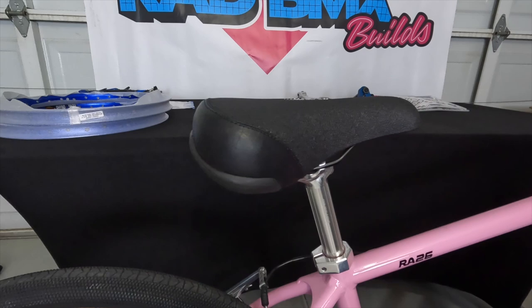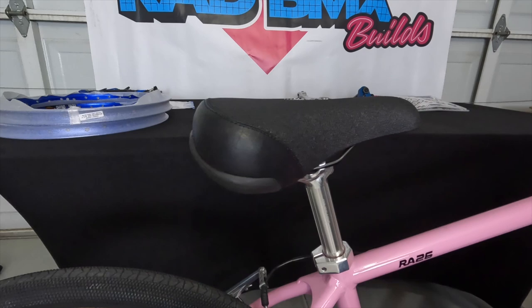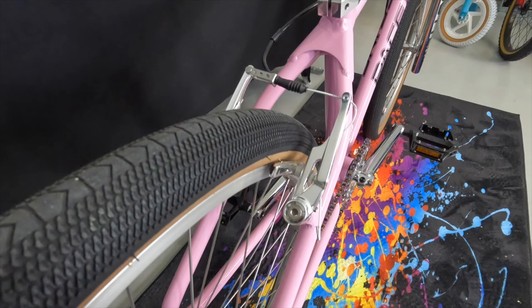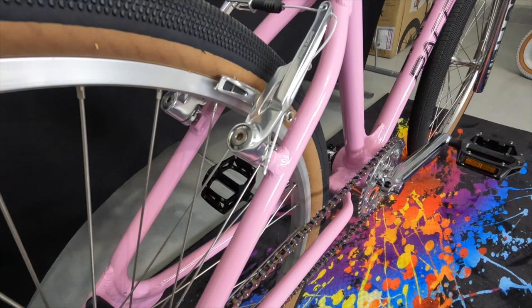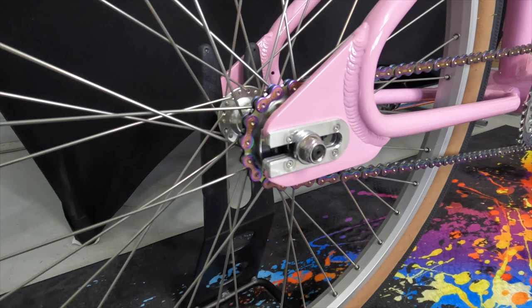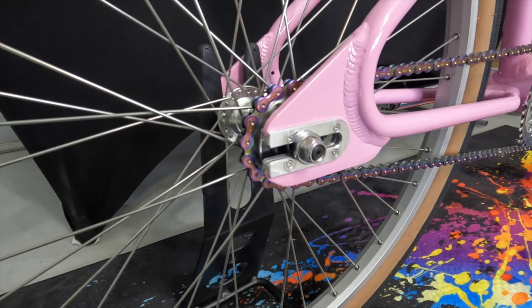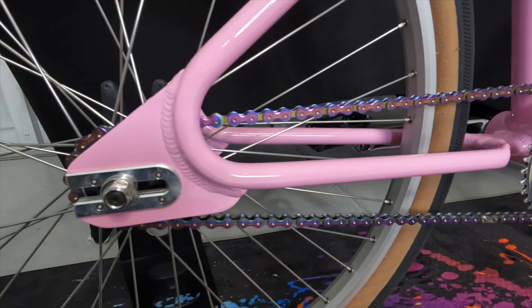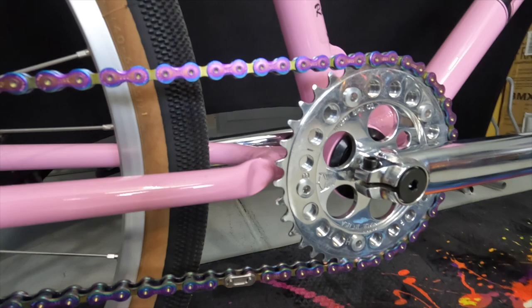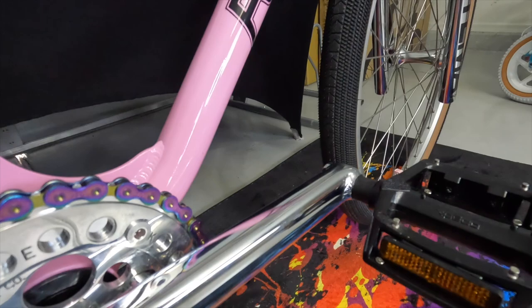The seat on this bike is a Mission seat — padded — mated to the Cook Brothers fluted seat post. Holding that seat post to the bike is the polished Night Bike Company seat post clamp. Out back, we have the Cook Brothers V-brake — a beautiful polished V-brake with beautiful brake shoes that looks really good on this bike. Out back you'll also notice the dropout armor and the new Cook Brothers oil slick chain going around the Night Bike Company polished sprocket and power disc.